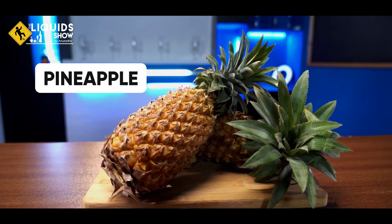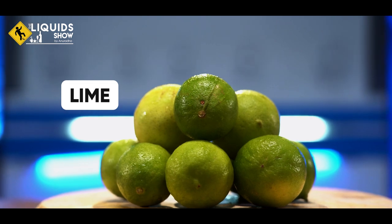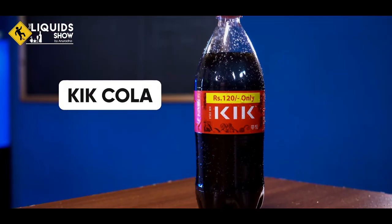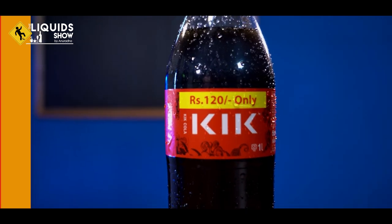This ingredient is pineapple. We also use pineapple juice. This ingredient is lime. In this case, you can use a yogurt drink for a little bit and use the ingredients. You can use a 1-liter bottle of kick-cola.